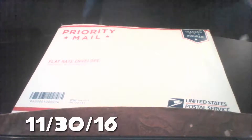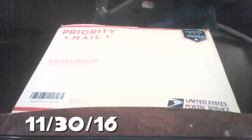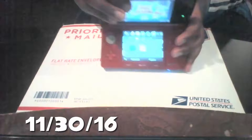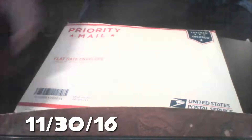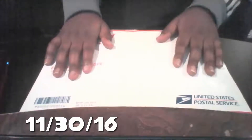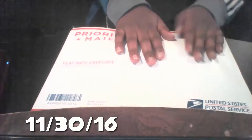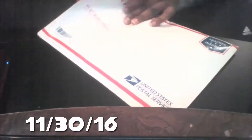Hey, what's up guys, it's your boy. Welcome back to another video. Today I'm going to be recording a Black Friday shopping unboxing video. I got Kirby Fighters Deluxe for the 3DS, which is pretty cool. Anyway, I'm going to be unboxing what I just got on Black Friday — it came in five days late, but that's okay. I'm a patient person, so let's get started.